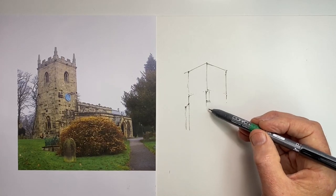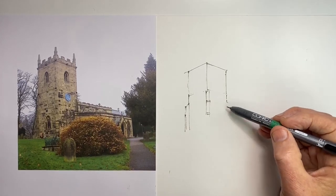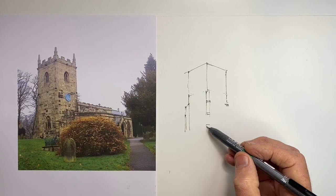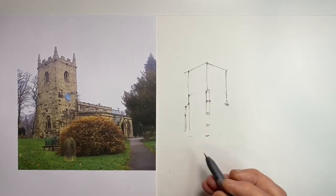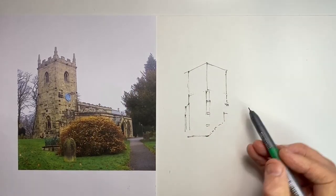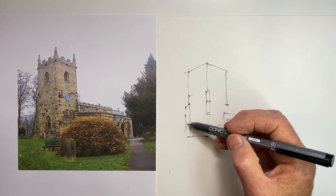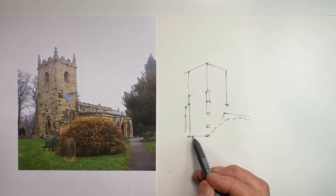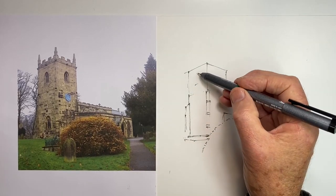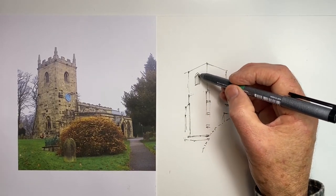This square tower is obviously the focus of our scene, both because of what it is and because of the space around it, so that it stands out completely. At this point it's worth spending extra time to get the perspective angles correct and the proportions as correct as we can. I do plan to give some indication of stonework later, which means I need to have a sense of how the perspective angles flatten as the coursings between the stone come down the tower towards eye level.